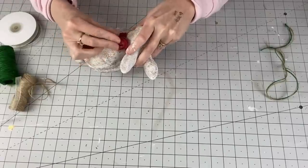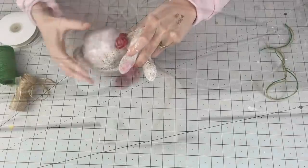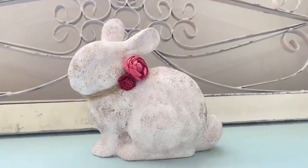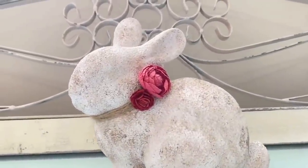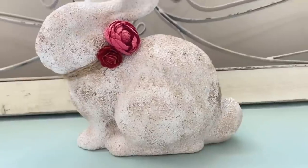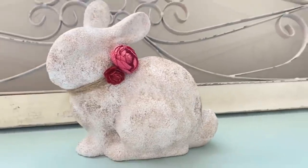She is complete! Check her out — this bunny looks like she would be in a Pottery Barn catalog. I don't mean to toot my own horn, but toot toot — she really does.